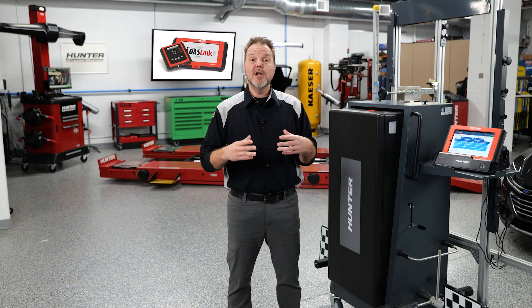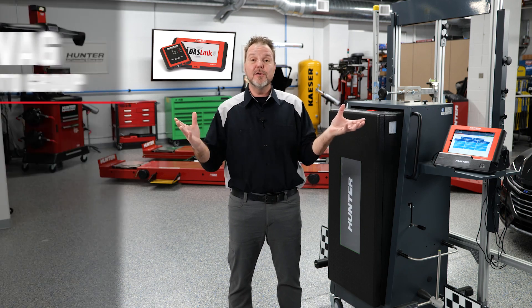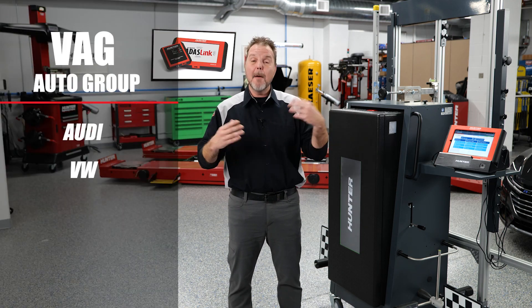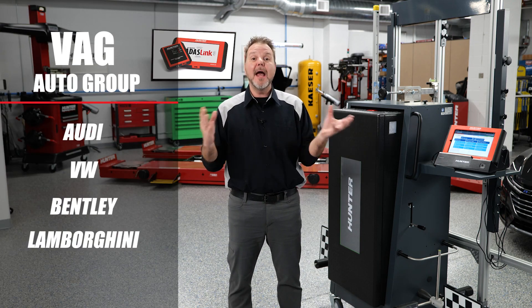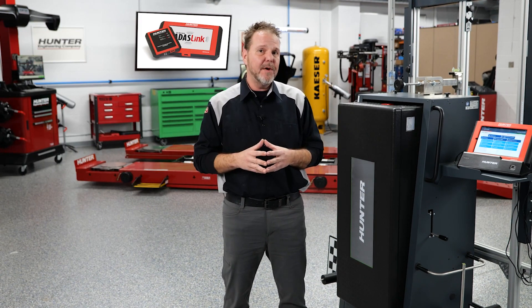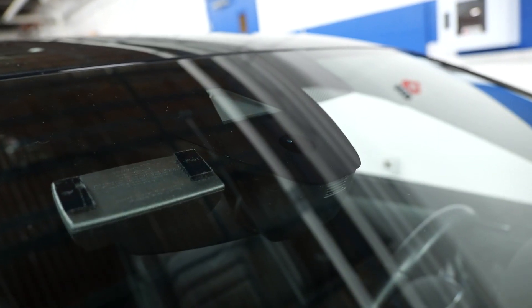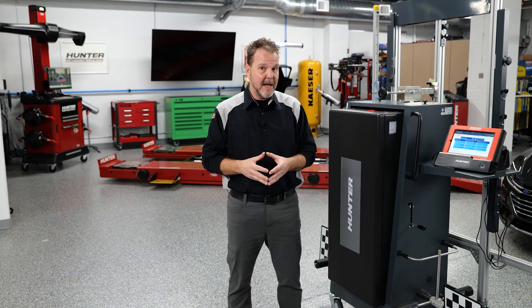With the presence of the VAG Auto Group increasing every year in the United States — which includes Audi, Volkswagen, Bentley, Lamborghini, and Bugatti — more and more of these vehicles are going to be coming your way with busted windshields. And if they have a camera, that means you're going to have to calibrate it. We're going to do that next.